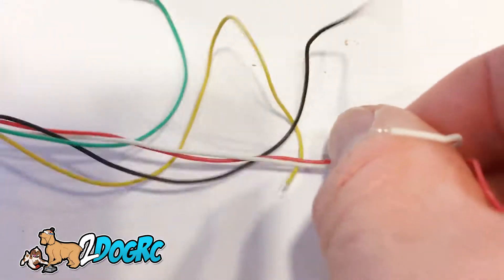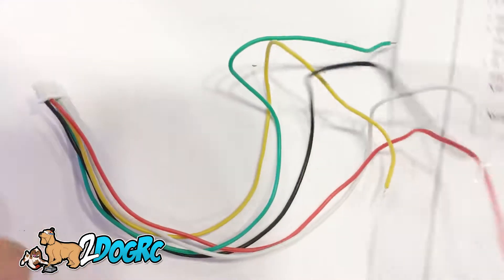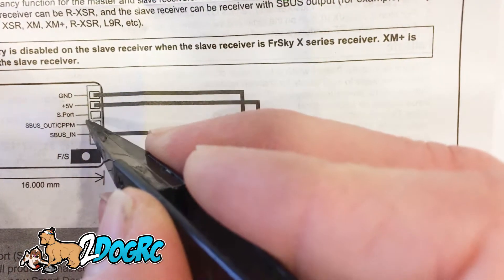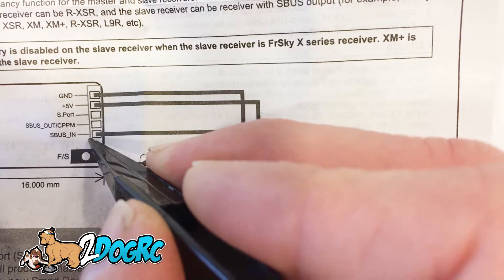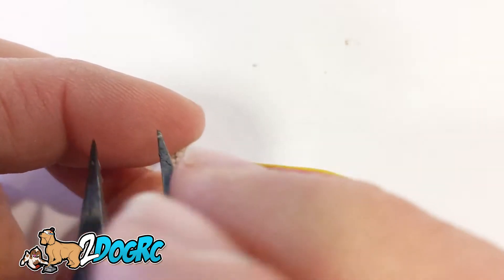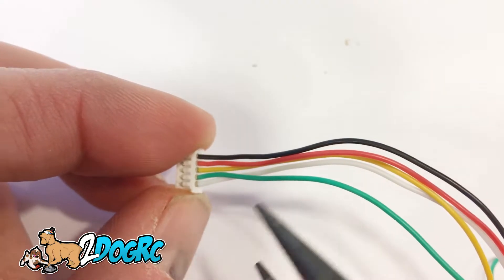The first thing we're going to do is take this big wire harness. The wires we're going to use are the first four: ground, 5-volt, S-Port — that's your telemetry — and S-Bus out. S-Bus in is something different; we're not going to use that. Luckily they did a good job of color-coding the wires. Ground, 5-volt, S-Bus which is yellow — actually S-Port is yellow — and then green is the wire we're going to need.